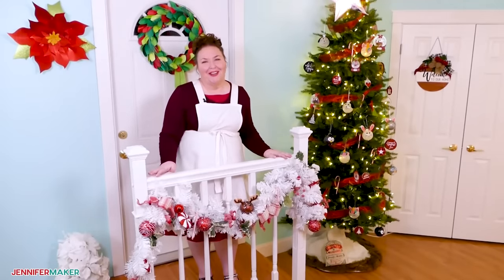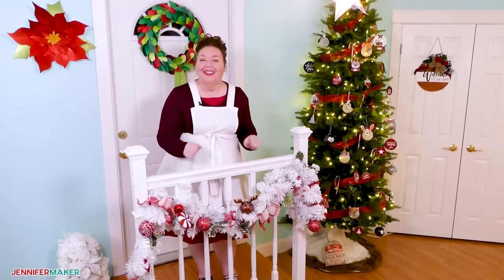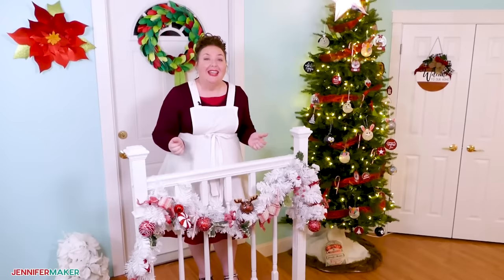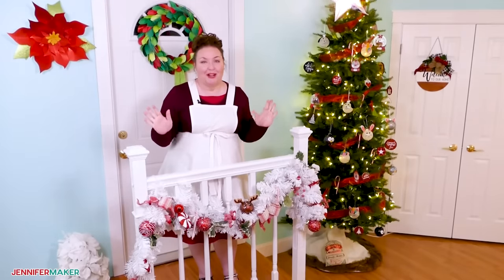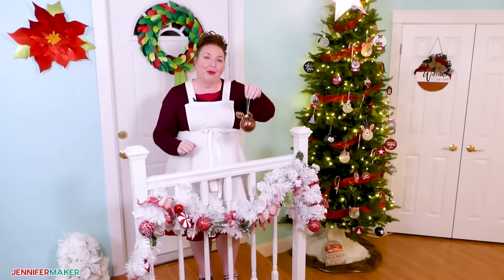Hello everyone, Jennifer Maker here. It is a beautiful day to make something festive together, and I'm always looking for new ways to turn something simple into something super fun, and today's project is just that — cute glitter ornaments for your Christmas tree.